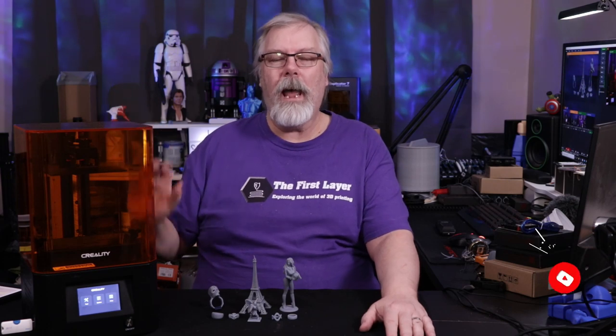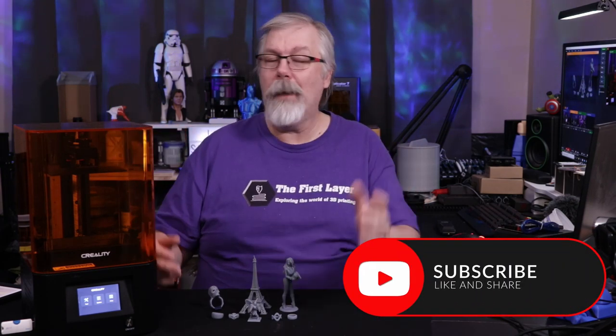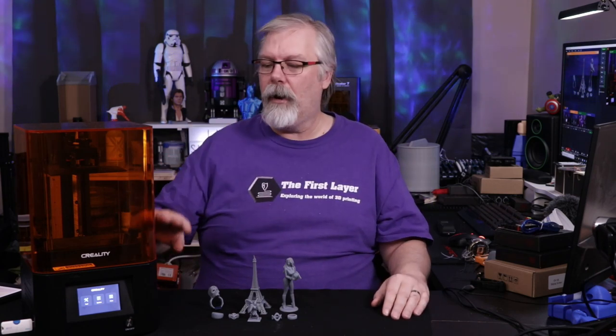On today's show, we're taking our first look at the Creality LD002R MSLA printer. You're probably wondering why I said MSLA when you've heard so much about stereolithography. Well, this is pretty much the same thing, only this is masked stereolithography because it uses an LCD to transfer the image layer by layer up through the resin and allows it to cure.